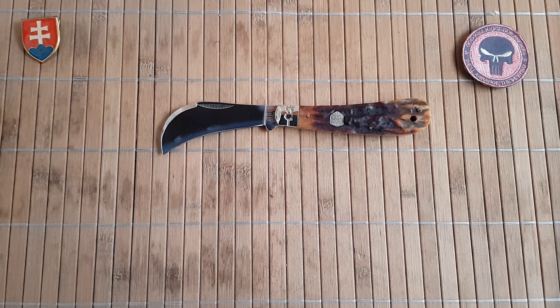Okay, so this was the Rough Ryder Brown Stag Bone Hawkbill. If you have any questions, please leave comments down below — I will also post the link to the site where you can check it out. If you are a subscriber, thank you very much. If not, please consider subscribing. I try to release at least three videos per week, mostly knife and gear oriented, but sometimes also my other hobbies and things I collect. Wishing you a wonderful day — thank you for your time and see you soon, bye.